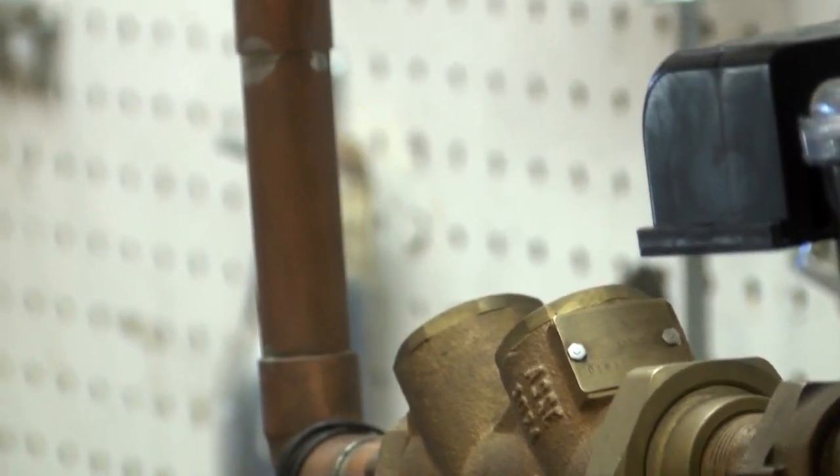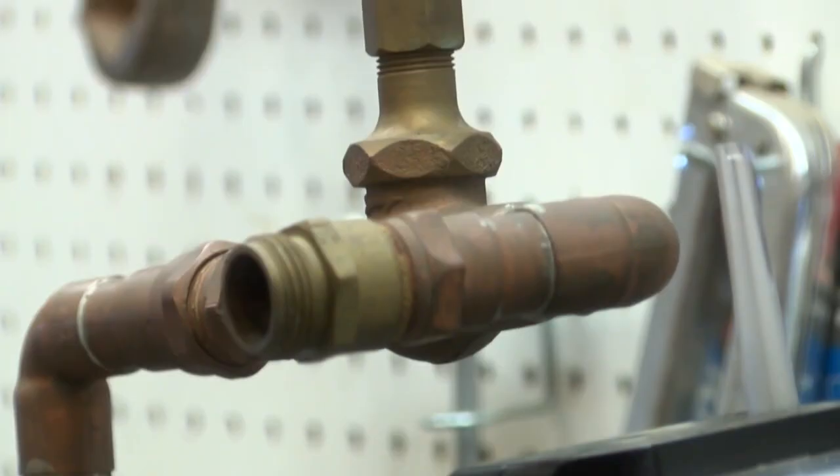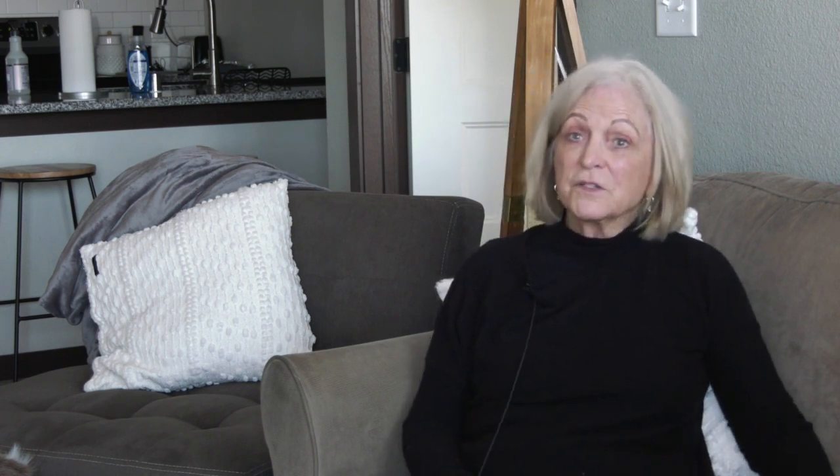Homeowner Maril has taken certain steps to ensure her pipes don't freeze and burst. She says when leaving the house, you want to leave your faucets dripping a little bit, and you want to leave your cupboard doors open so warm air gets in.